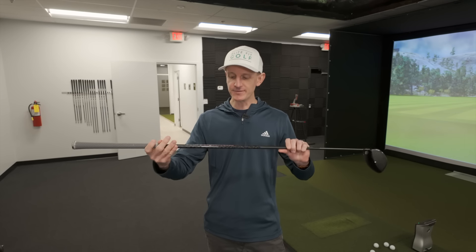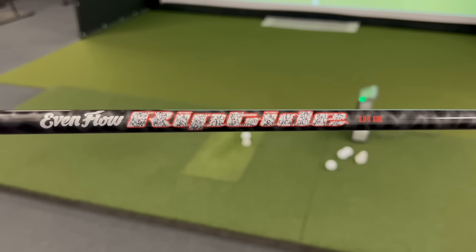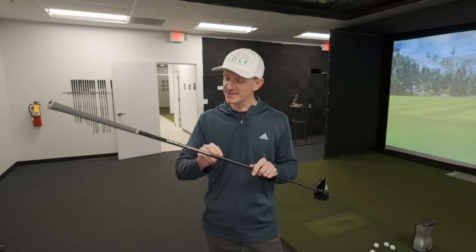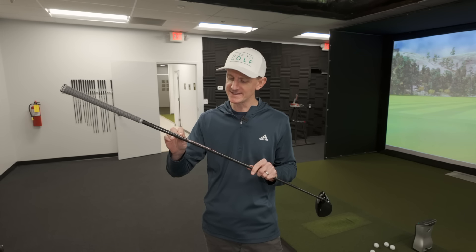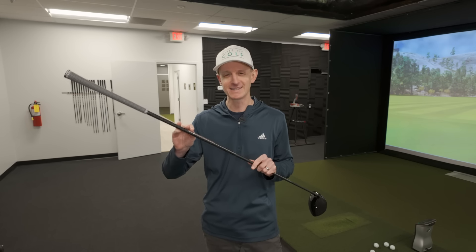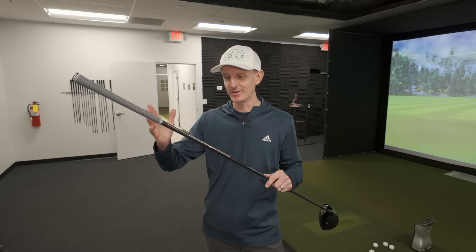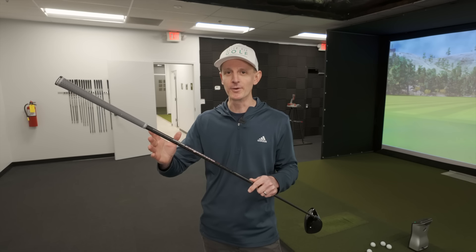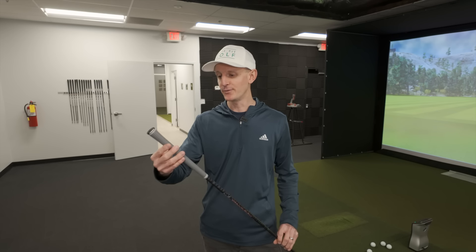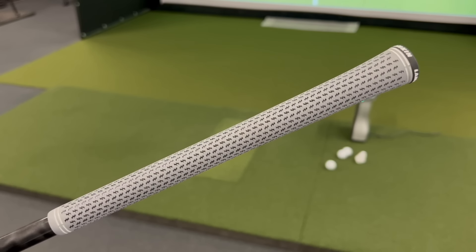The shaft in it is the Evenflow Riptide 60-gram shaft — a Stiff Flex 6.0 in the 60-gram. The colors on this Riptide shaft are a little different from the ones I remember seeing. This is definitely a slightly older shaft, probably somewhere around five years ago in terms of when these were popular. It does come with a really nice velvet-style Lampkin grip, which I really like. Overall, a good-looking golf club.